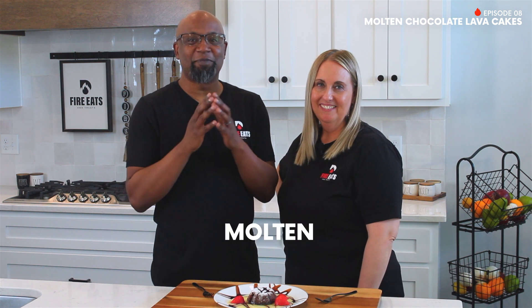All right, everybody, these molten chocolate lava cakes — you have no idea how long we've been waiting for this. All right, everybody, this looks amazing. Thank you, Amanda, for this delicious looking treat. And let me tell you what, they smell great. We are ready to give it a try.